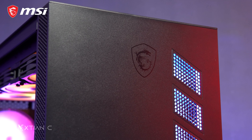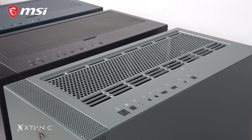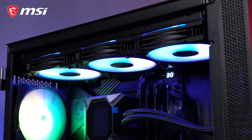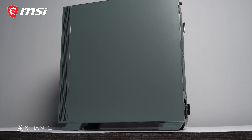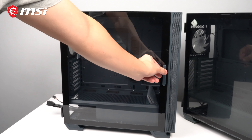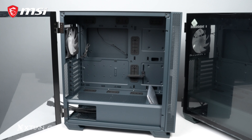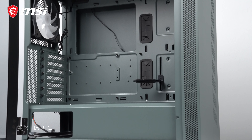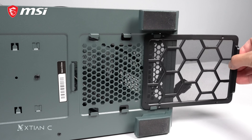There are also magnetic dust filters for the top-mounted fans or radiator, which supports up to 360mm radiators, three 120mm, and two 140mm fans. For the side panels, one side is plain metal with no holes, and the other side has a 3mm hinge-door-like tempered glass side panel that is also magnetic, so it's easier to open in case you need to do something inside your PC like cleaning or swapping parts. On the bottom, there are dust filters for the power supply fan intake.